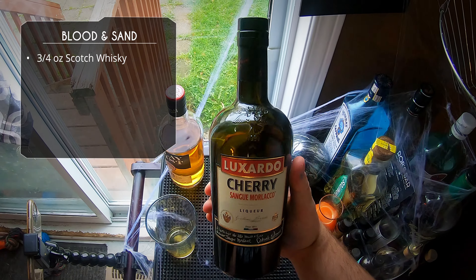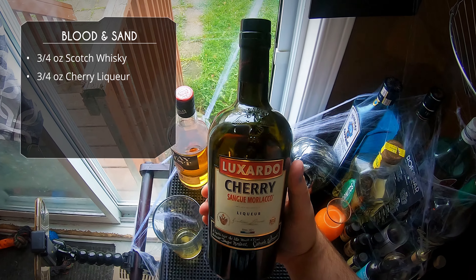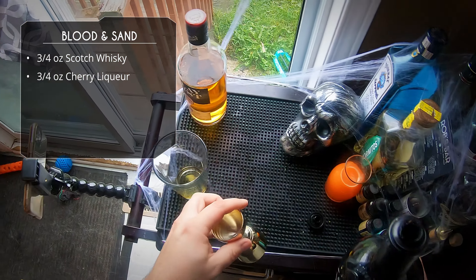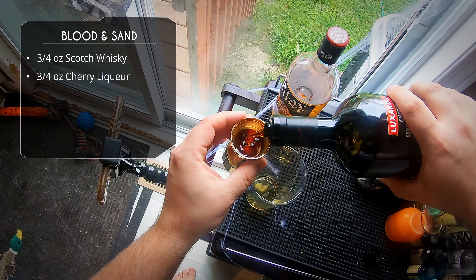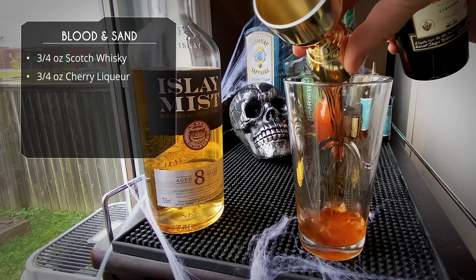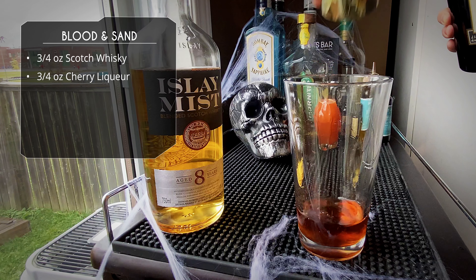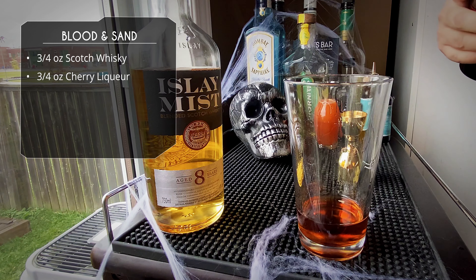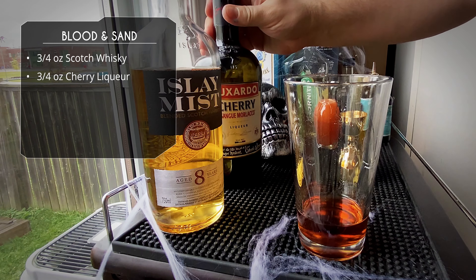Next up is our cherry liqueur. I'm using this Luxardo Cherry Sangue Moralaco. Classically, this was done with Cherry Herring, another cherry liqueur. You want that sweeter cherry brandy — don't use maraschino, that's not what you want here. It's way too dry. So another three quarter ounce.